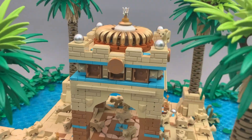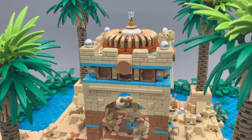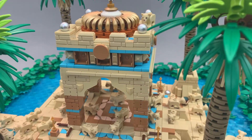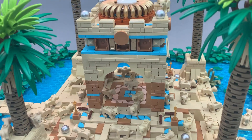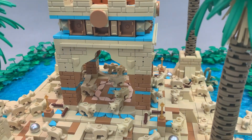You got some fun techniques up here with the crates or barrels, whatever they're called. I kind of like this color scheme with the dark azure.